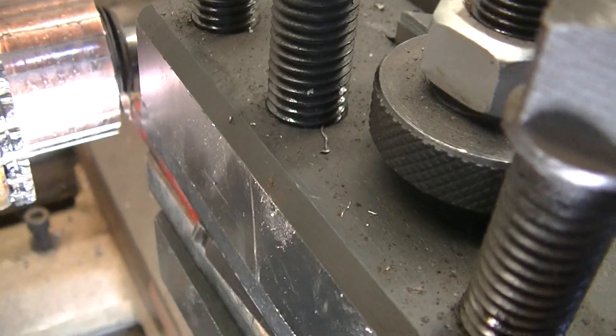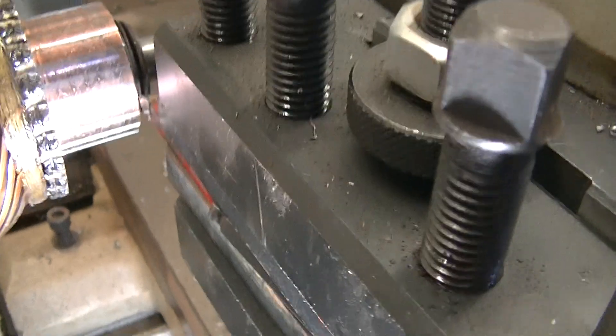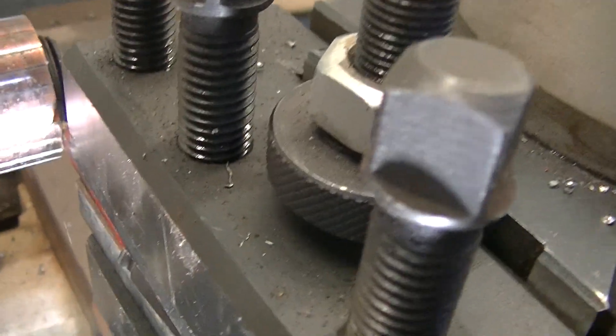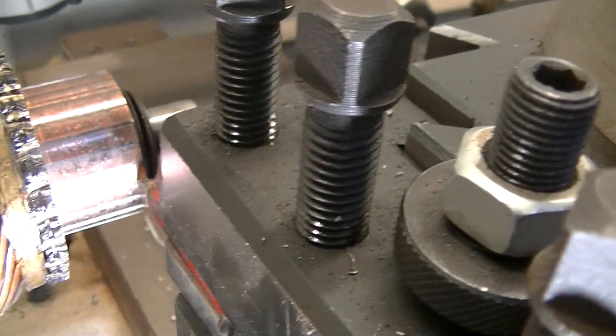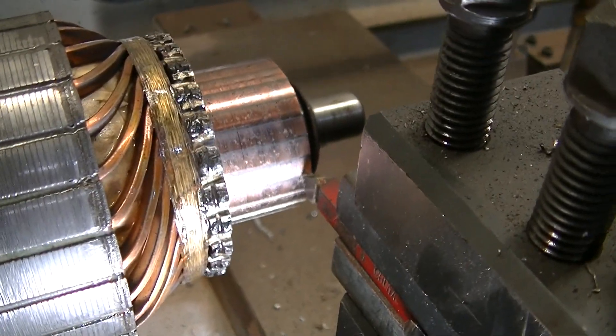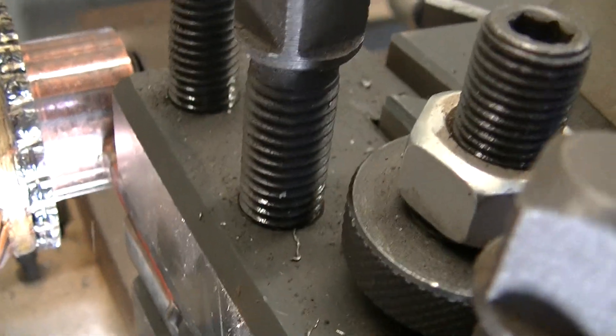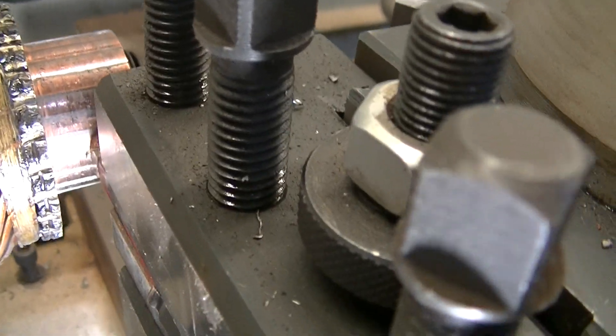I've lined up the commutator bars, set it in, and all I have to do is move the carriage and it'll cut. The cutter is removing the mica from in between the bars on the armature.